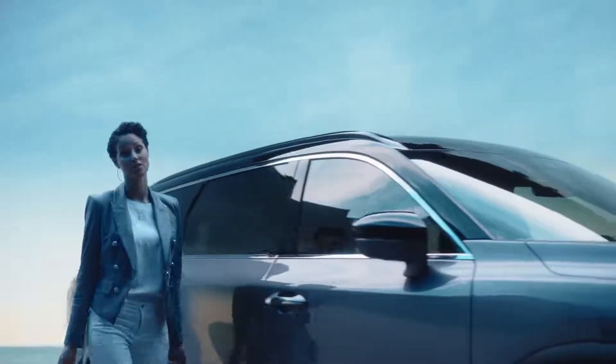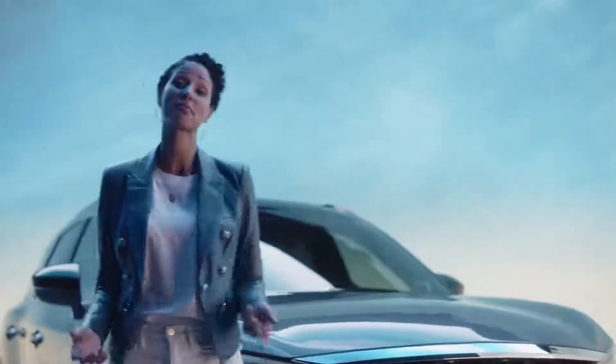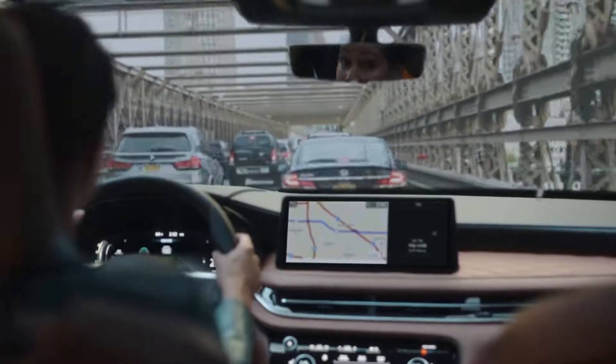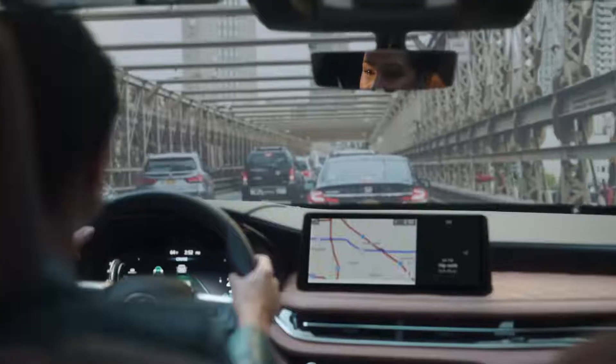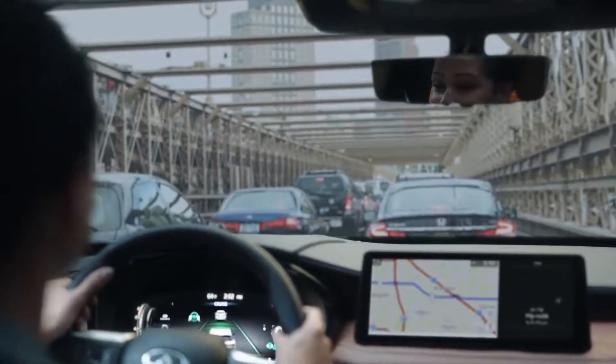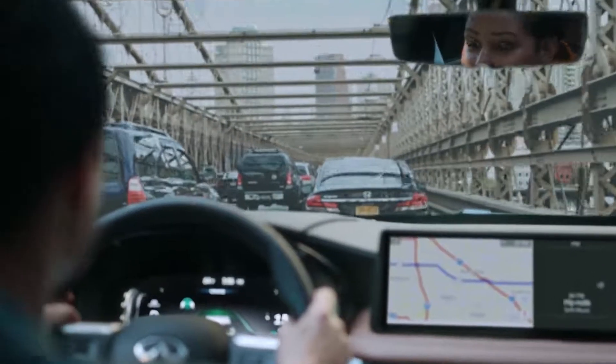One side of me loves the stylish look of the QX60. The other side loves technology and how much it makes being a mom that much easier. Real world: you're driving, outside it's bumper to bumper, inside your four-year-old wants you to listen to her read. Sound familiar? The QX60 has got you covered — it can ease your burden in traffic so you can tune into the drive and the story.